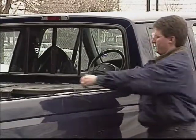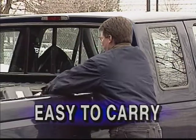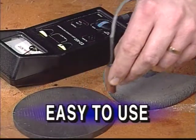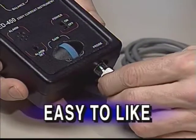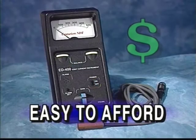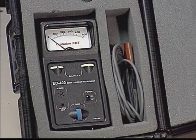The ED400 — the eddy current tester that's easy to carry with its high-impact case. That's easy to trust with its reliable state-of-the-art circuitry. That's easy to use with its excellent surface compensation. That's easy to like with its quick setup and ease of operation. That's easy to afford with its low cost. When it comes to crack detection, the ED400 is the best friend your toolbox can have.